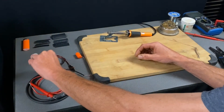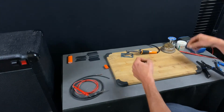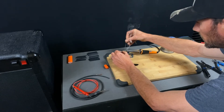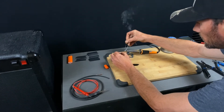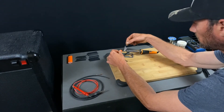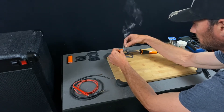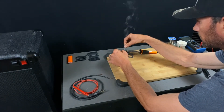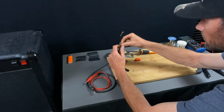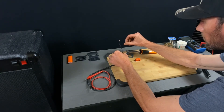So the first thing I'm going to do is tin up all these wires.